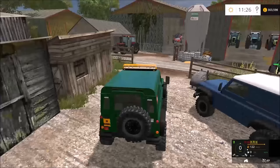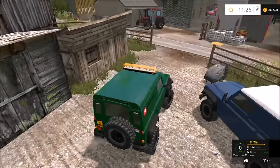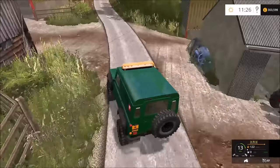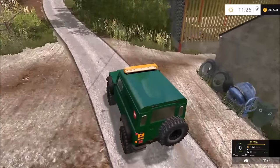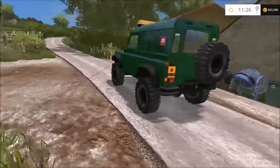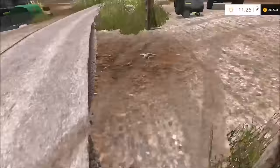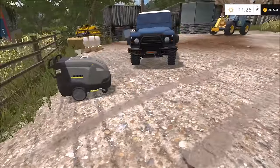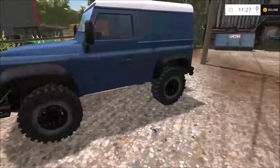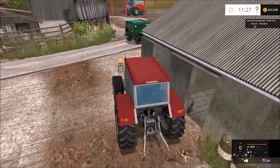First off, we have to return that tractor over there and also sell this Land Rover. This Land Rover has been good to us, however that was mainly for the snow plowing series with all the flashing lights on it. I've now got a pickup truck so that can do that job instead.